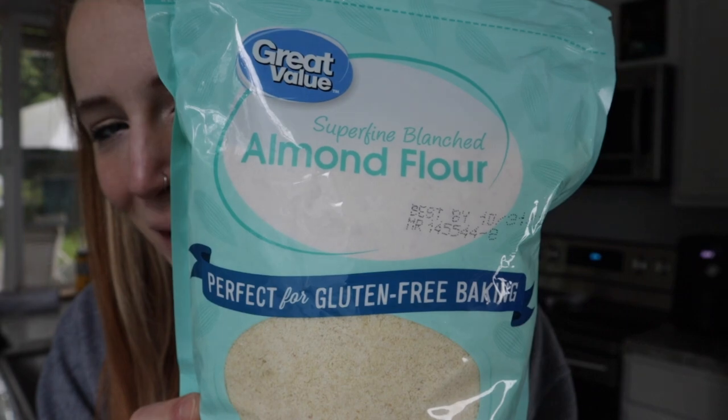Hey, hi, what's up YouTube, welcome to my channel. I'm Cassie and today we are going to make air fryer pretzel bites with almond flour instead of regular flour — just because we're trying something new.